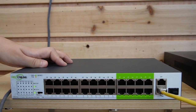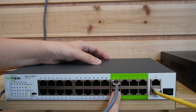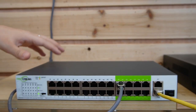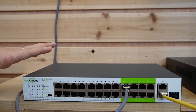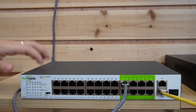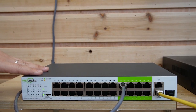Now I'm going to use an Ethernet cable here to plug it into the long-range port. There are also a lot of mounting options for the switch — you can rack mount, put it on a desktop, or wall mount it. Ensure the switch is placed in a well-ventilated area.